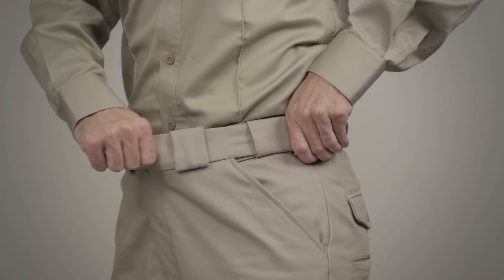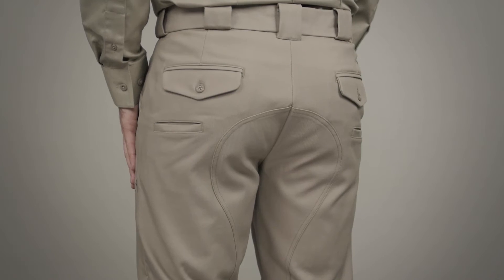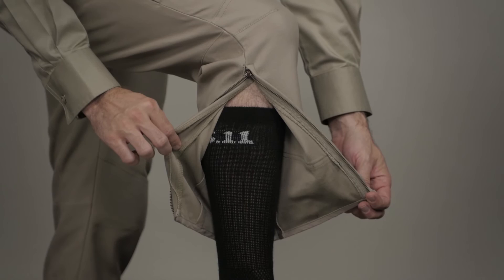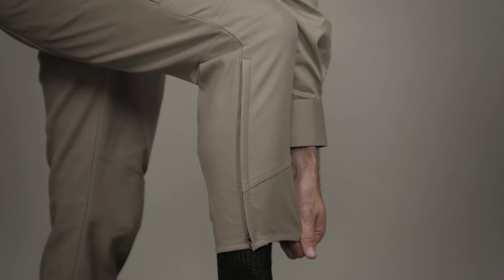The self-adjusting tonal waistband provides a secure and comfortable fit at all times. The double-thick fabric at the seat, inner knee, and calf helps prevent chafing. Secure zippers at the lower leg facilitate easy boot on and off, as well as keeping your pant close to your body and away from your motorcycle.